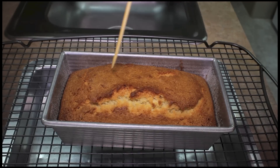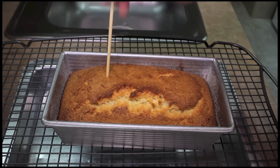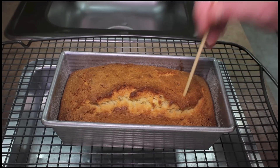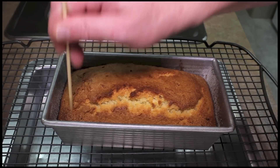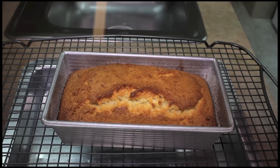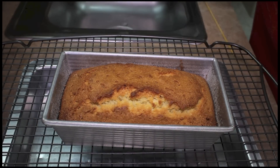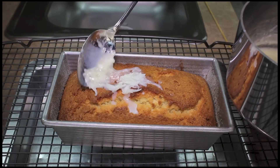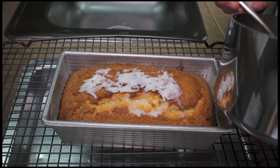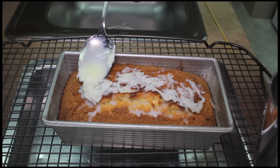My cake baked for 45 minutes and it's just out of the oven. I'm going to go ahead and poke a few holes in it using a bamboo skewer — just kind of go crazy. You want your cake to be hot when you do this. I'm going to spoon our topping onto this. The cake will absorb all this milky topping much better if it is hot out of the oven.